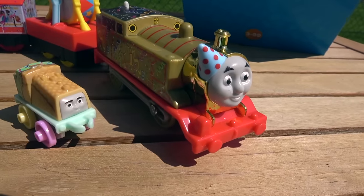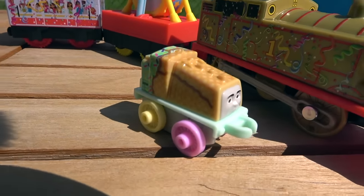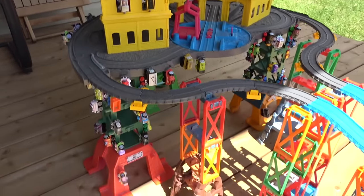Golden Thomas making a huge first impression here on Kids Toys Play, winning World's Strongest Engine! Welcome Gator to our channel! Friends, welcome to the Sodor Superstation Speedway!